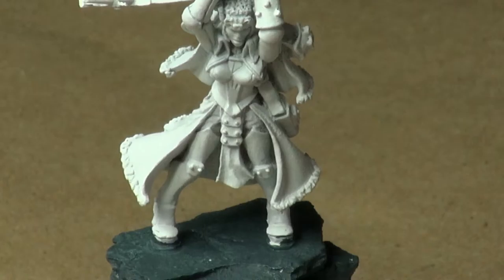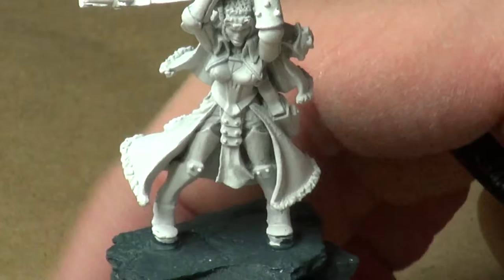Hello, hi everybody. This is Christopher with AG Productions. Welcome to another edition of Watch Me Work on Saoirse, our awesome warcaster for the Cator line from Privateer Press' War Machine game.